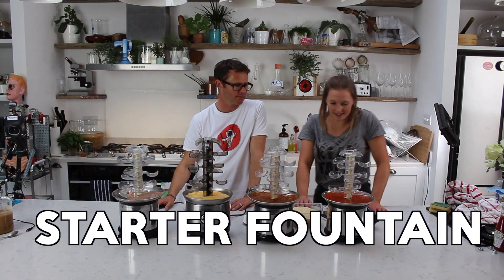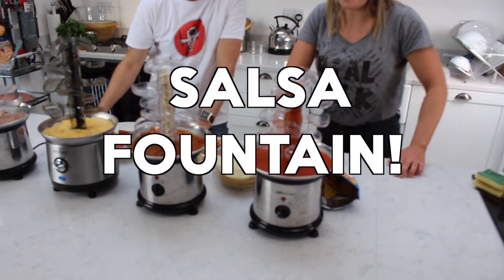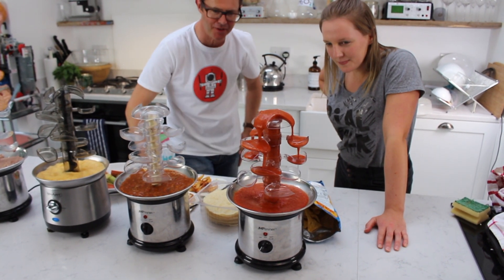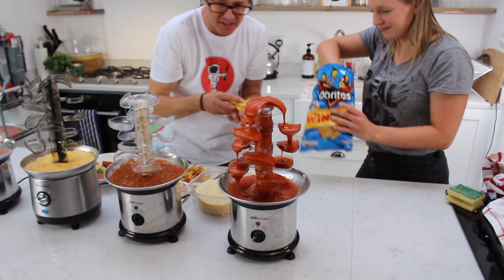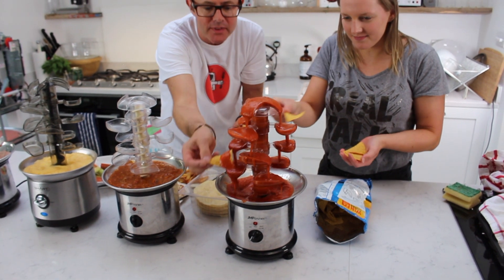For our starter, let me introduce you to the Salsa Fountain! And actually it's quite a beautiful fountain — it works really beautifully. Doritos here. Let's see if I can get it to flow... it's a beautiful thing! And the Salsa — excellent!